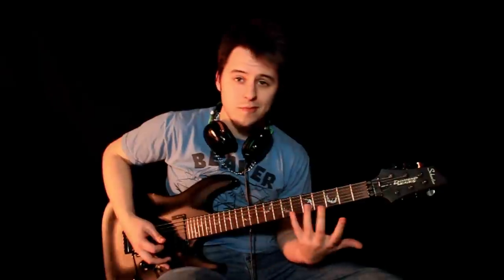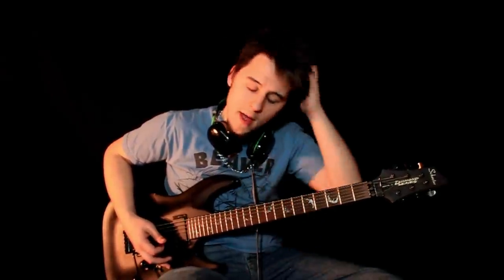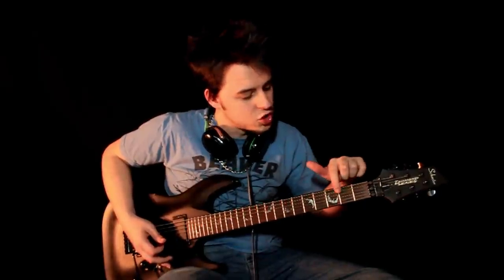You can always rearrange it for drop B so that you can hit that low chord. But for now, we're in drop C. The notes are C, G, C, F, A, and D.